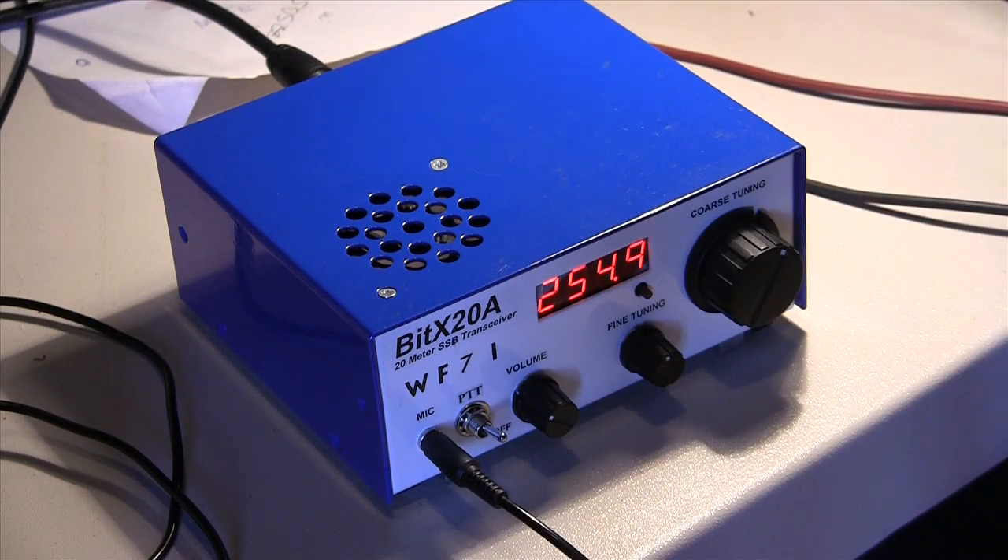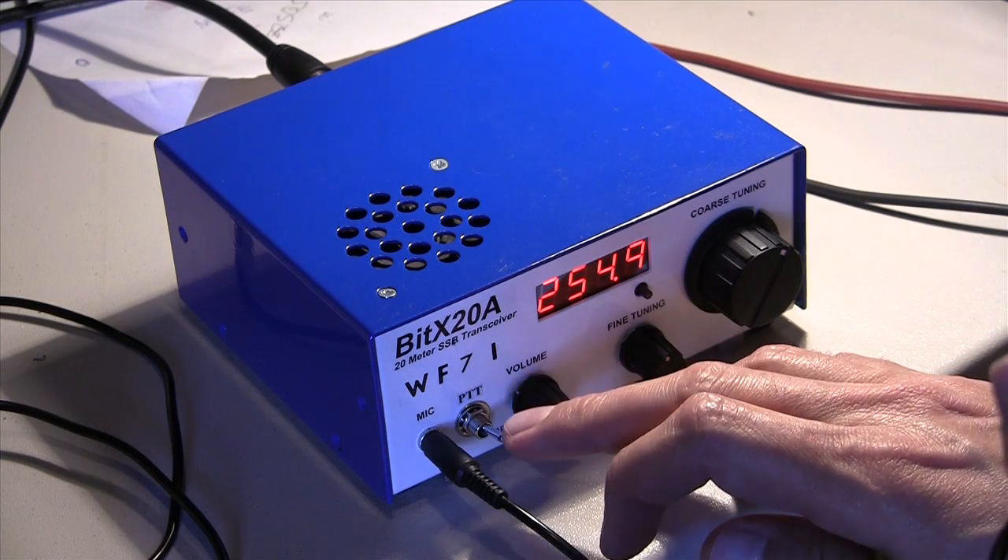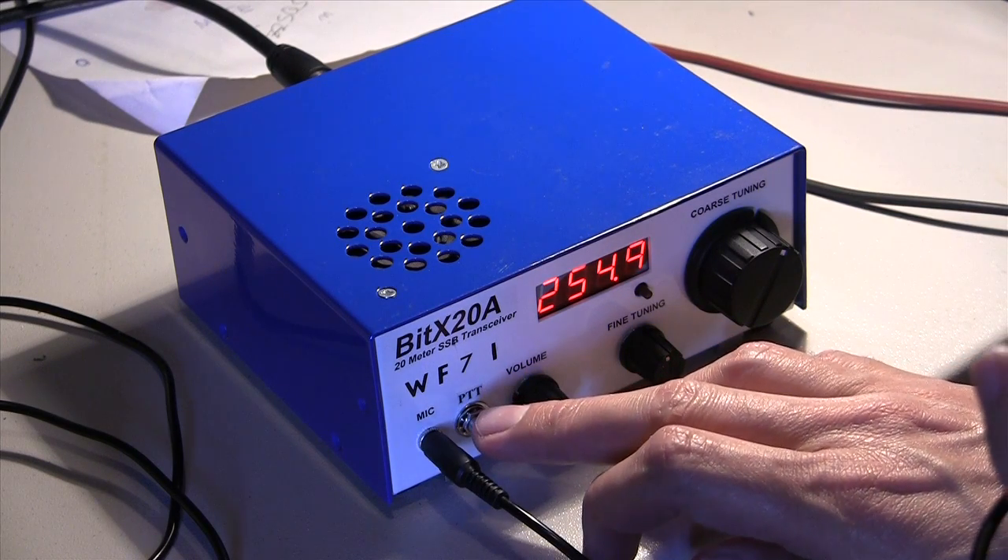QSL, QSL, QSL — you are 5x9, 5x9, 59 in Virginia, Virginia, running 5 watts, 5 watts. QSL.